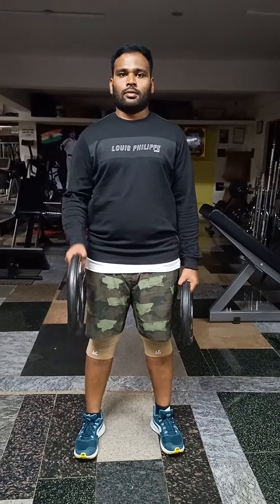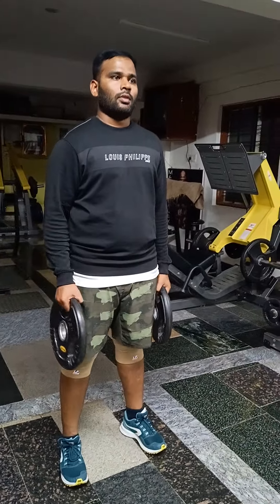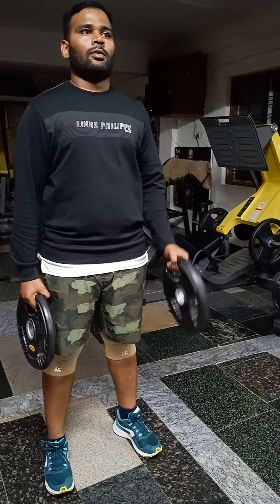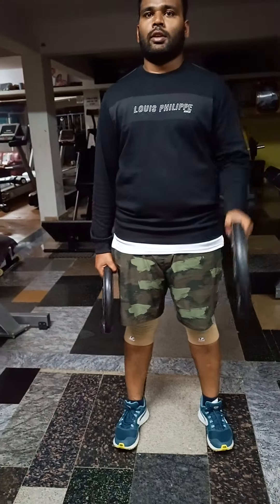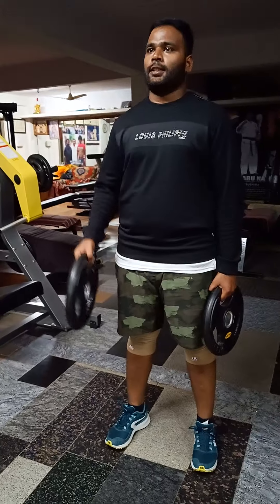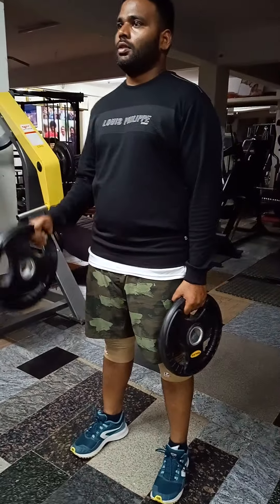Plate biceps curls, biceps hammer curls with a plate, 20 reps. Squeeze a little slow movement, squeeze the biceps.